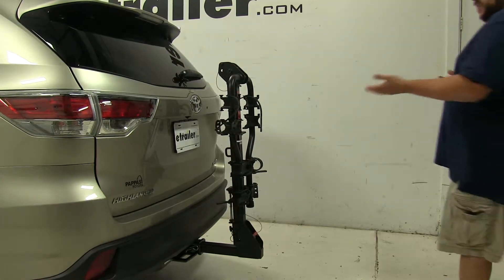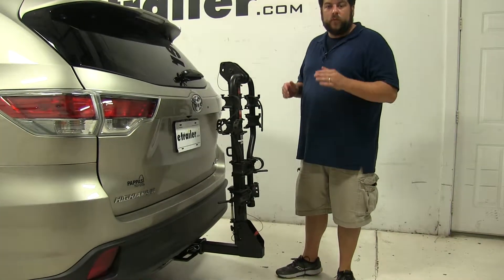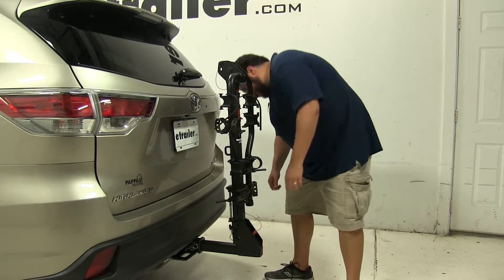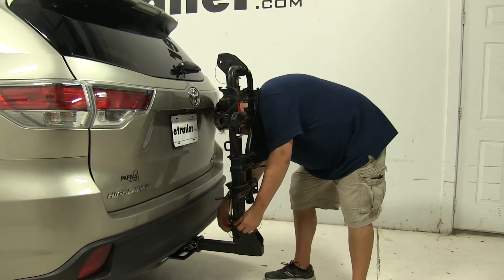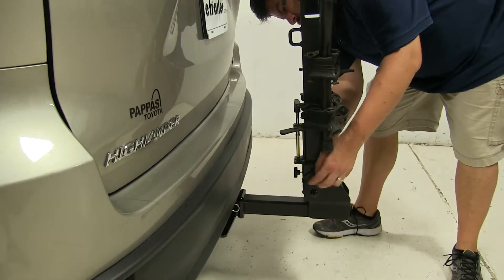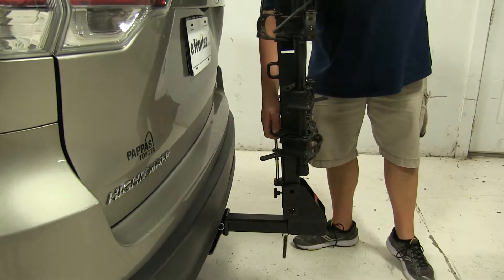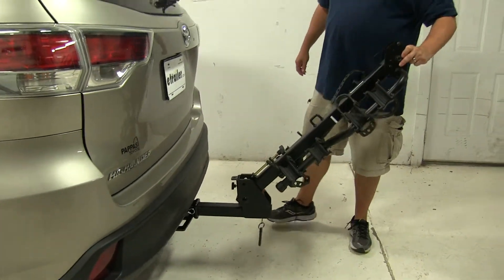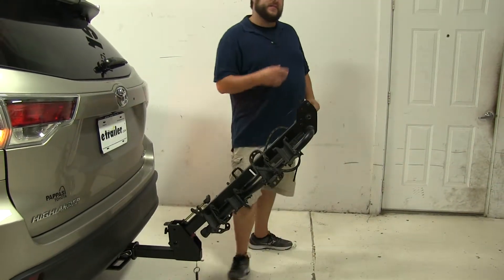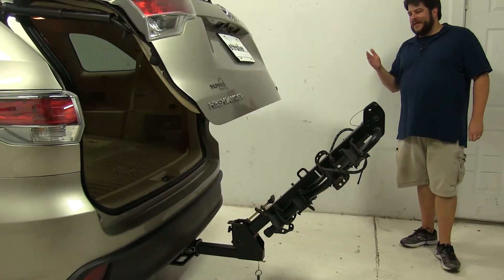Now if you wanted to actually tilt away from the vehicle to gain hatch access, that's possible, although you cannot do that when a bike is still attached. We'll loosen up this knob at the back, then pull this pin and clip out, lift up on this T-handle, and now we have full access to the rear hatch with plenty of space on either side.